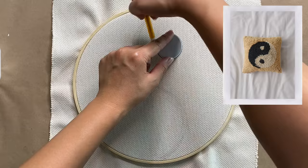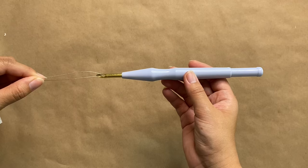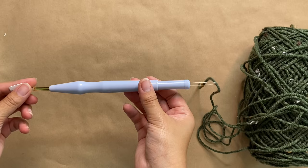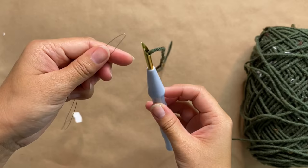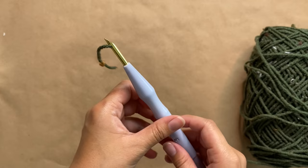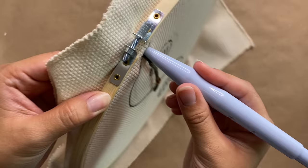I went ahead and freehanded a yin yang design — you can also print out your design and use that as a template. This design is pretty simple so I just penciled it in first and then darkened it with a permanent marker. With the long wire thread that comes in the kit, we're going to put that through the top of the punch needle and thread it through the bottom. Then with our yarn, we feed that through the loop and pull it all the way to the top. Always make sure to have slack with your yarn, otherwise it's not going to punch correctly.